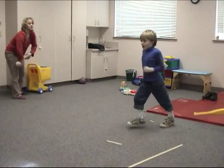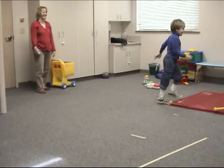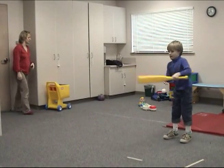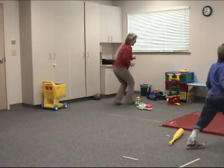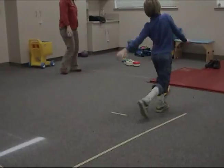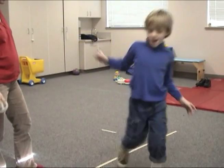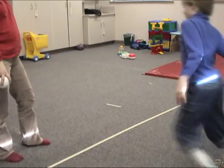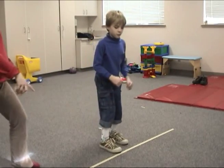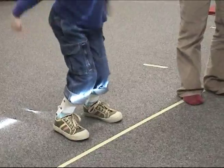A similar activity is required of him in playing baseball, which actually has more of a dynamic quality in that the therapist has him running bases in circles to the left and occasionally to the right. She also has him doing a jumping game, which requires very strong plantar flexion and knee extension and hip extension to generate the ability to actually jump off the floor.